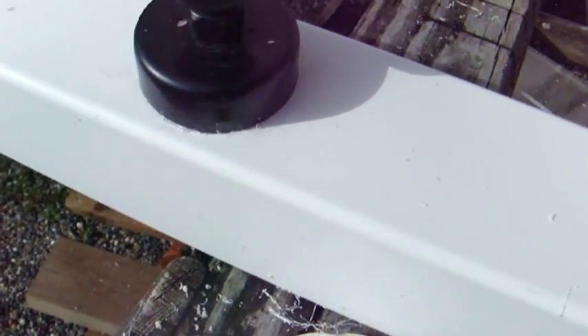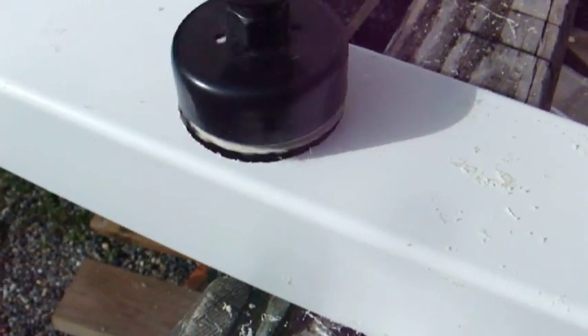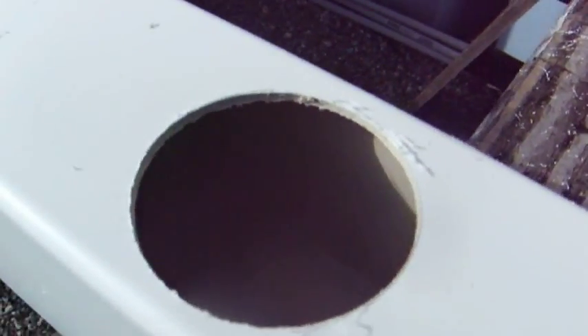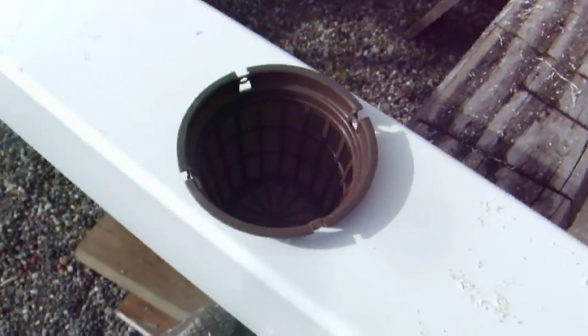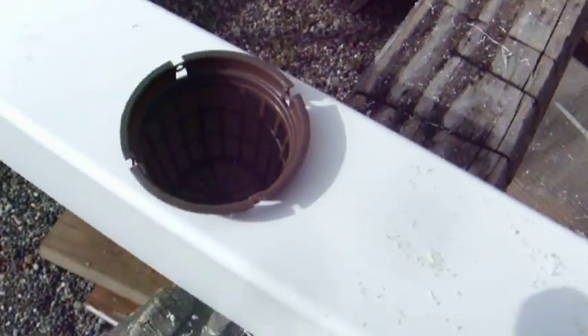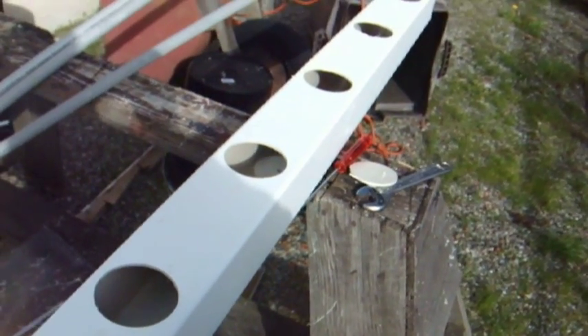This is a 3-inch hole saw. So now we have a 3-inch hole and we can put a 3-inch net pot in this — it would be perfect. Or we can plug it with one of these 3-inch caps. Every hole that we don't use we'll put one of these caps in there, but I plan on using every one — we're going to plant some strawberries in this.